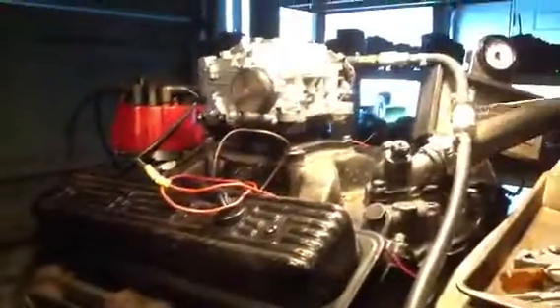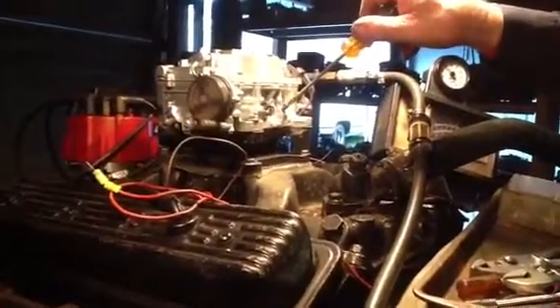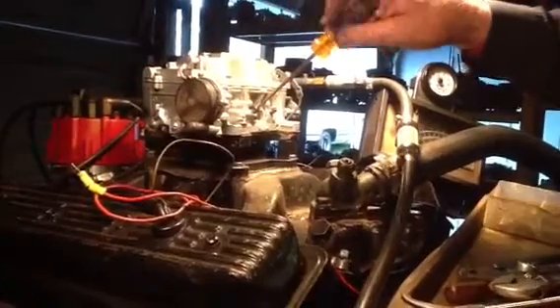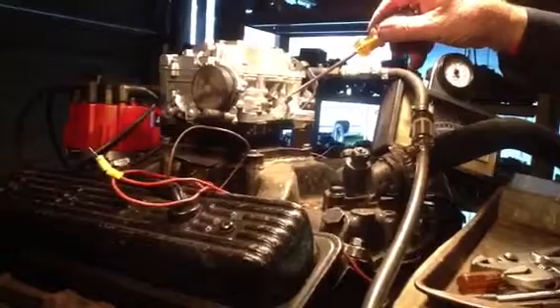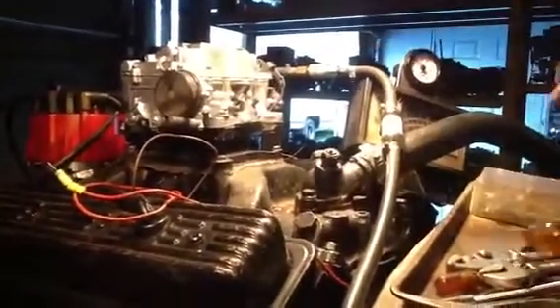Get the RPM down. Run a second check on it — I'm going to reset it. That's a warm engine, reset it. Alright, we'll check again.